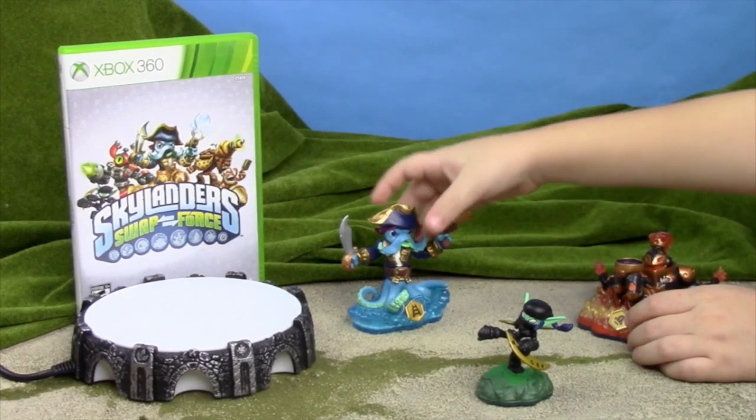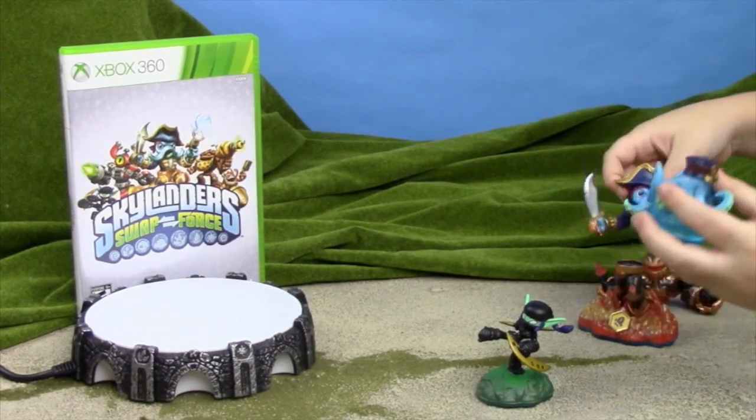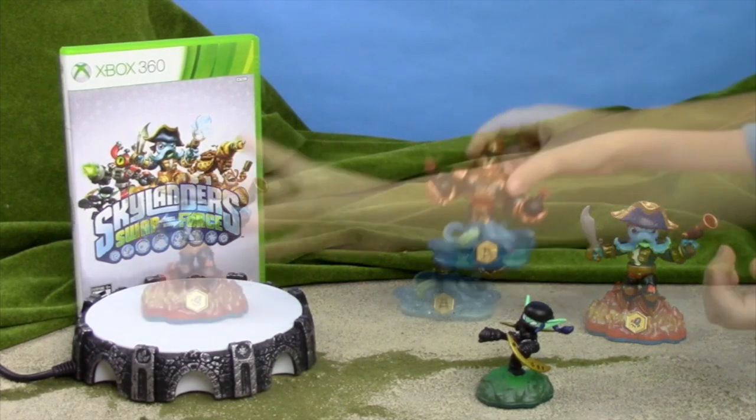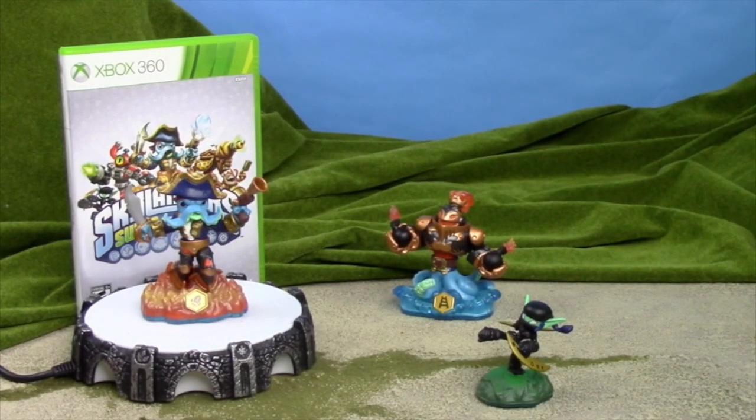You got magnets, huh? Ooh! Yeah, that's how you get them into the game.